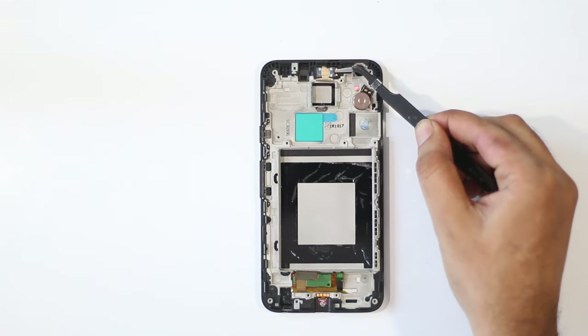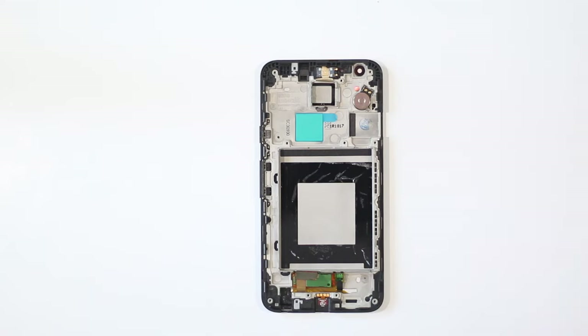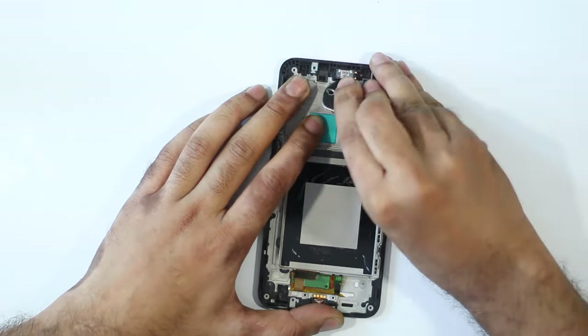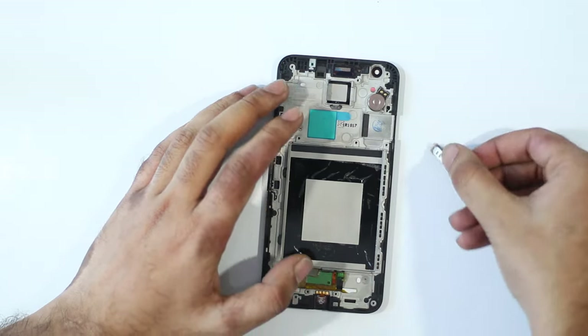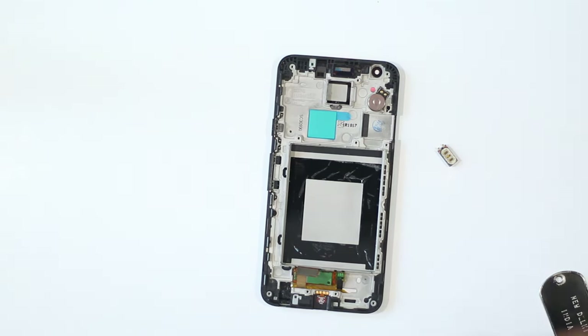On the top, we can see the earpiece as well. This too uses spring contacts and can be removed with some amount of prying and pulling. You can try cleaning out the earpiece if you're having trouble during calls — a lot of times such problems are caused by dust accumulating on the earpiece, so make sure you clean it out and check it before getting a replacement.